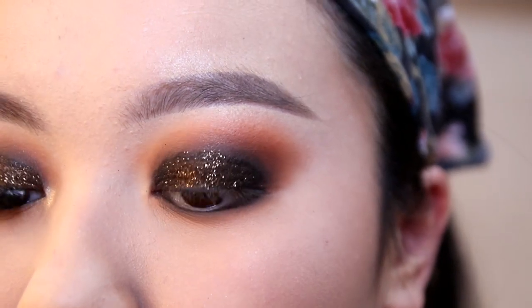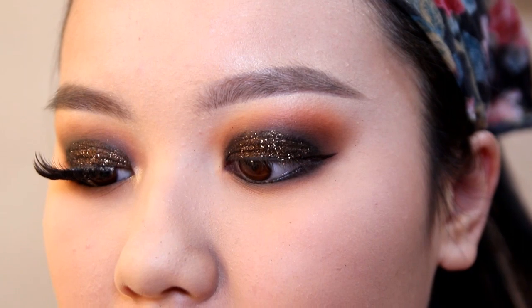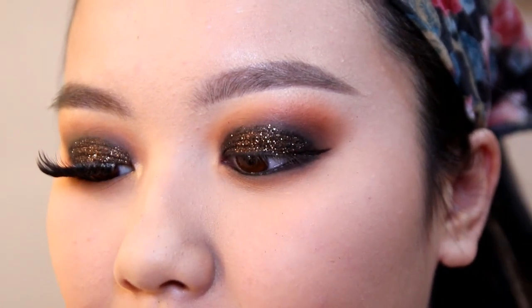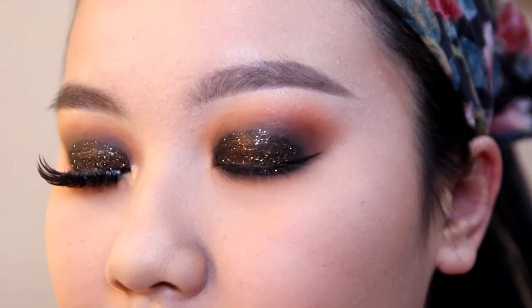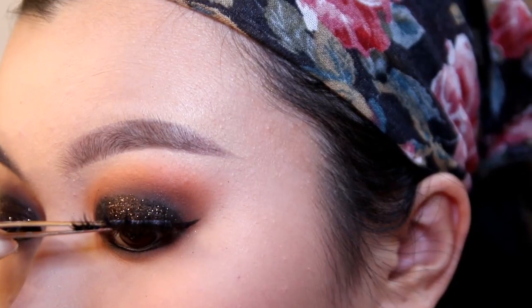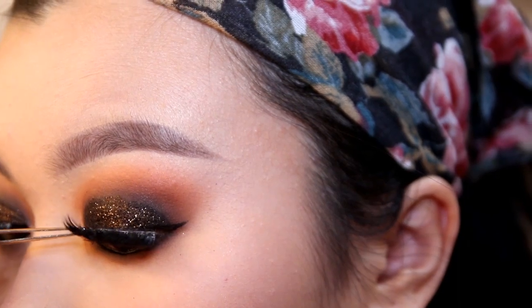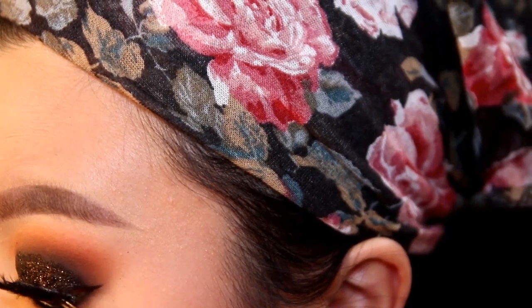Take a black pencil eyeliner and tightline and waterline your eyes. Next, put on lashes — I got these from my cousin and I've lost track of the brand, but any big, voluminous false lashes will work. These are pretty dramatic and will enhance the look. I usually start in the middle, then the inner corner, then the outer corner.